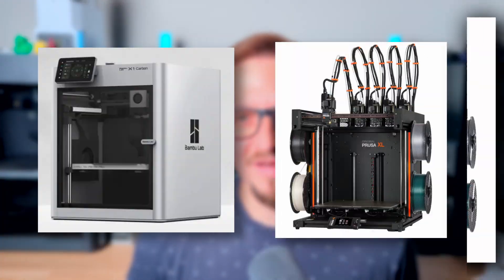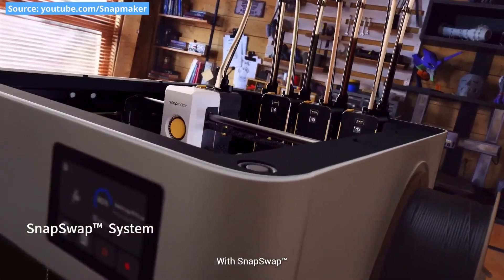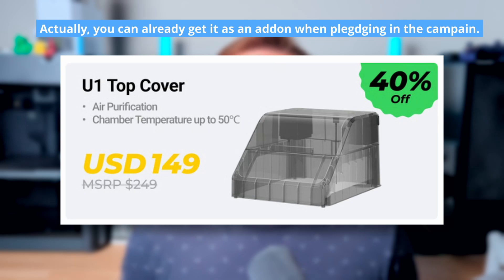To me the printer kind of looks like a child of the BambuLab X1 Carbon and Prusa XL. As you can see, the printer has a semi-closed build because it's open from the top — that's because of the tubes that are sticking out of the tool heads.